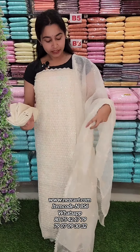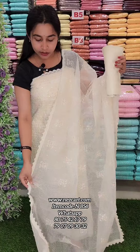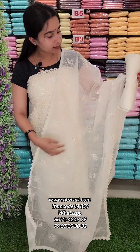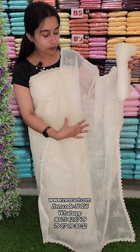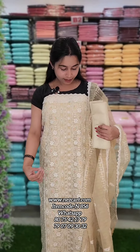We have a complete look here. We are attached to the bottom. The top is off-white. We have the same color on the top. We have a lace patch on the top. This is a honeycomb design. This is a little bit more detailed.